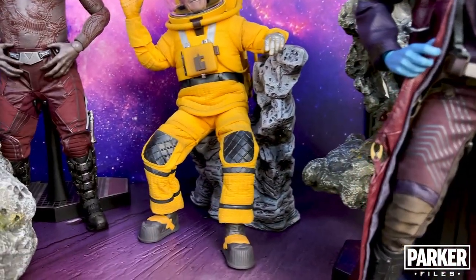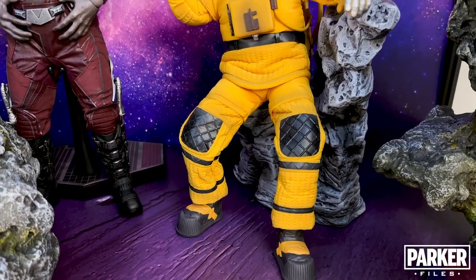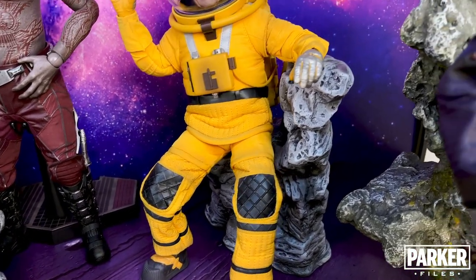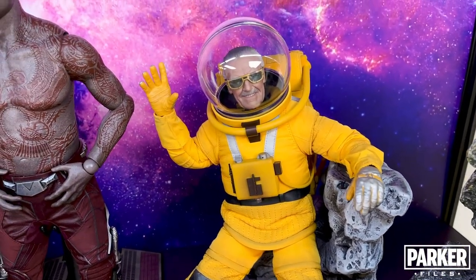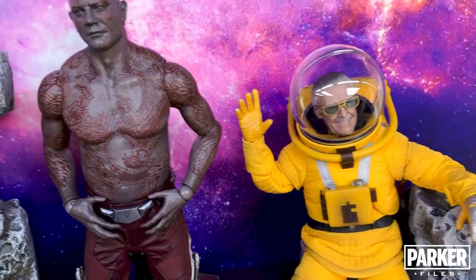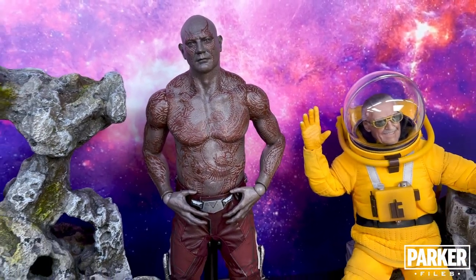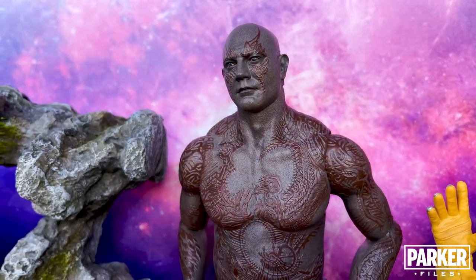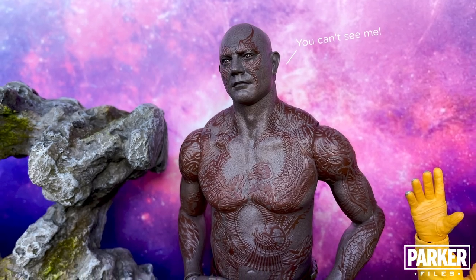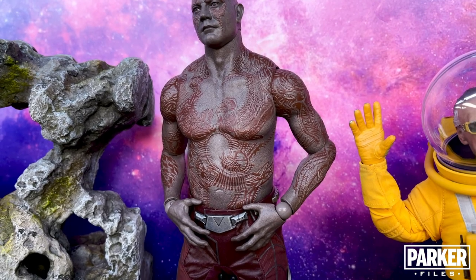Behind him we have the Stan Lee in his astronaut costume, which was a Toy Fair exclusive from 2019. I'm a sucker for these Stan Lee cameo releases, and I personally hope we get more — in fact, I'd love to have an entire display of all of them one day. I'd also love to get an updated version of Drax. This release is from the first Guardians film, and I have him standing at the back of this display because the distance creates an illusion to cover up the proportion issues he has. I can't believe we still haven't got a second Drax figure to close out that second line.